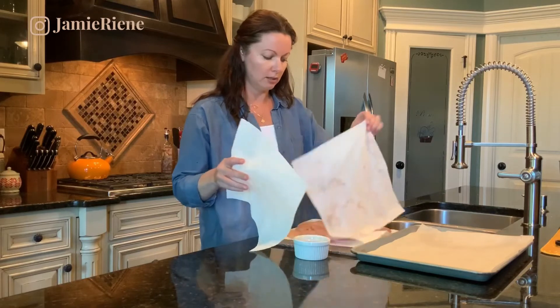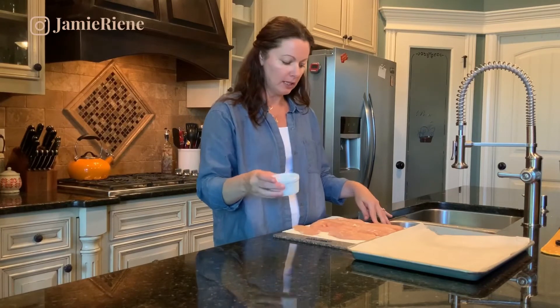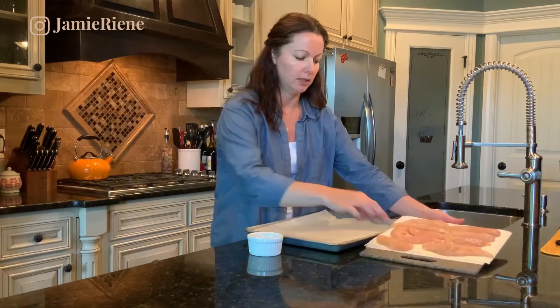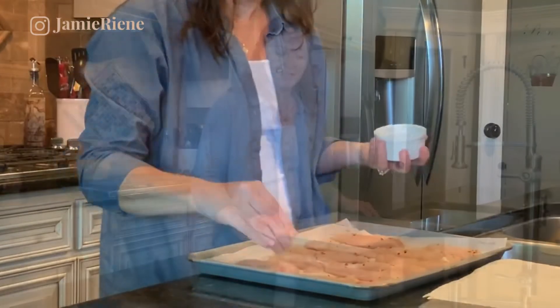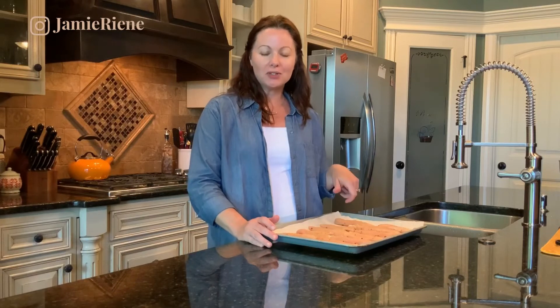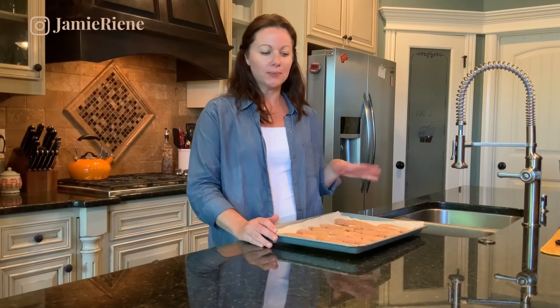I've got my chicken tenderloins all dried off and my spices ready to go. I'm just going to transfer these over to the baking sheet. Now we have both sides seasoned, and we're just going to pop these in the oven until the internal temperature reaches 165 degrees, which is going to be about 15 minutes. Make sure the chicken is thoroughly cooked through.